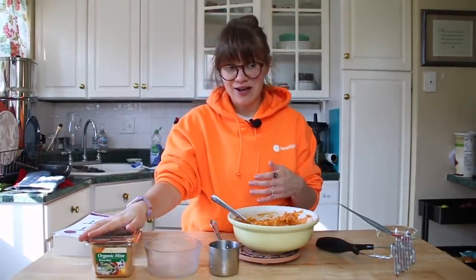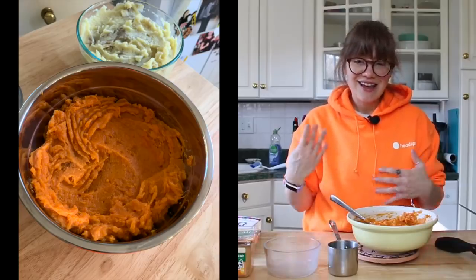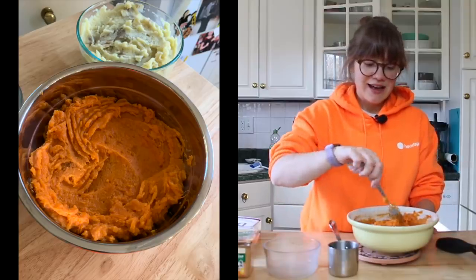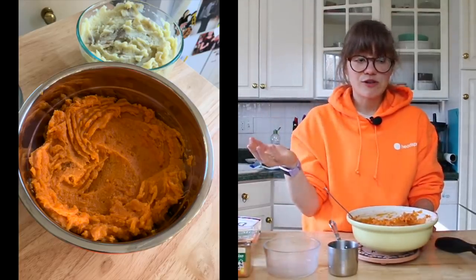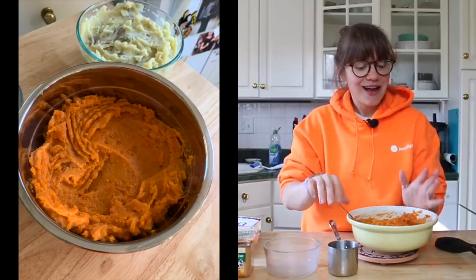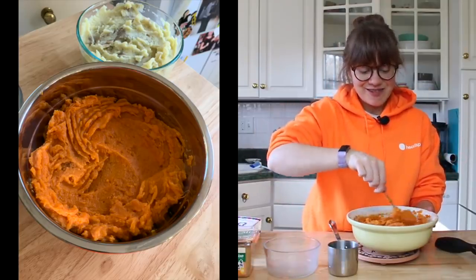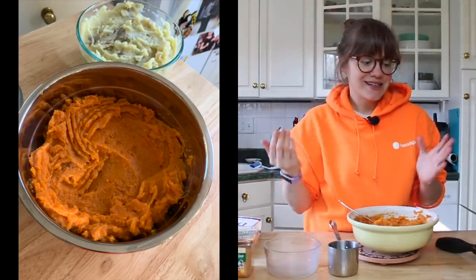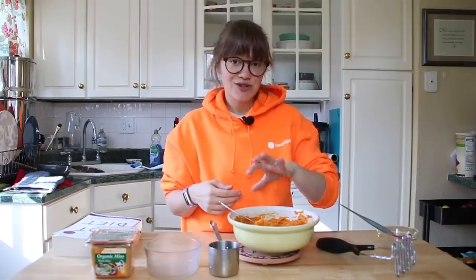If these aren't salty enough for you, add more miso; if it's too much, add less — you can tweak it to your taste buds, everyone's different. Since doing this for almost four years now, my taste buds have definitely changed from the first Thanksgiving I went plant-based. They're done! That was a really fast two ways to make mashed potatoes and mashed sweet potatoes.